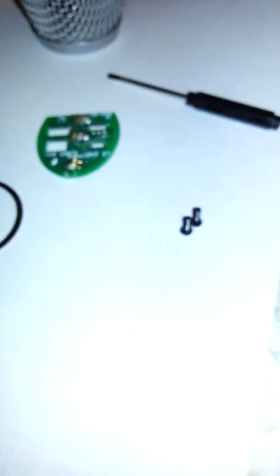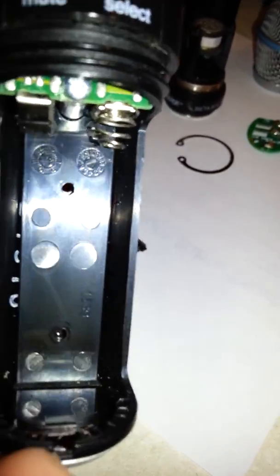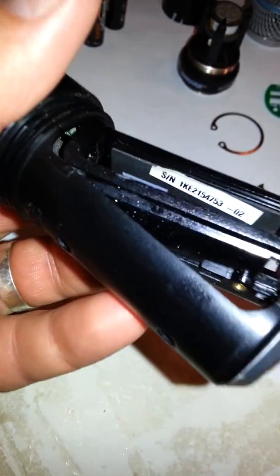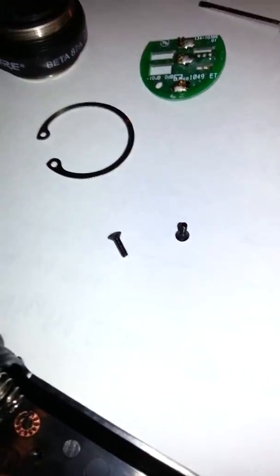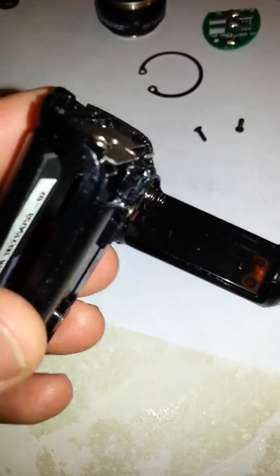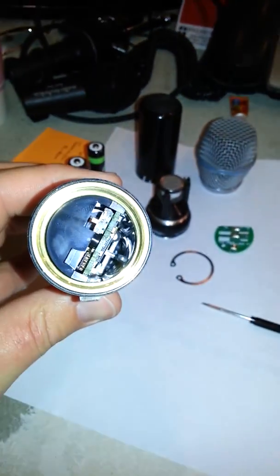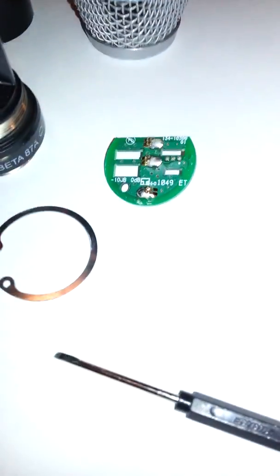These two little screws here go right here and hold this battery piece in. You have to take those screws out first because they go in the back, so you have to put this back in before you can put the screws in. That kind of holds it all together.